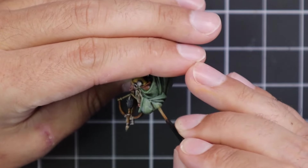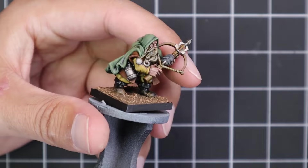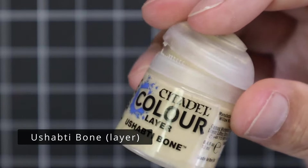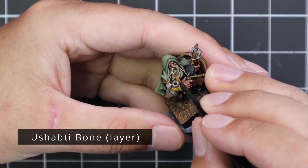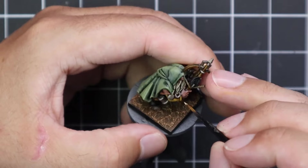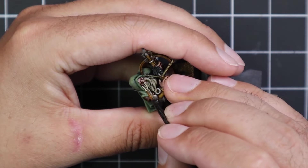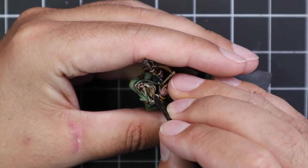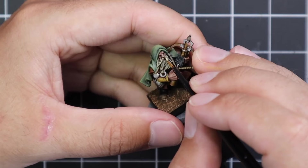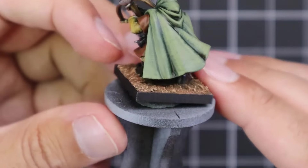We are closing in on the finished product. It was very simple and enjoyable to paint, and absolutely no stage took a lot of time — I think I would be quite comfortable getting a squad of 10 or 20 of these done in a couple of days of painting. Here I am with Ushabti Bone, layering up the rope on the crossbow and his beard. Skeleton Horde, Sepia wash, and then Ushabti Bone for the highest points of strand on the beard — it made that whole face area pop. Really happy with that.